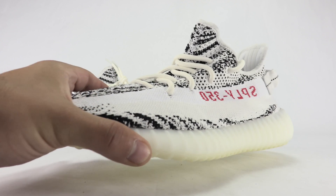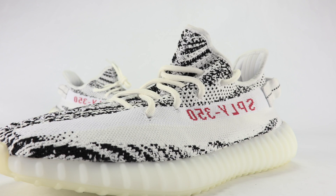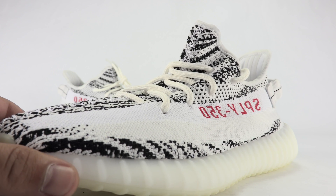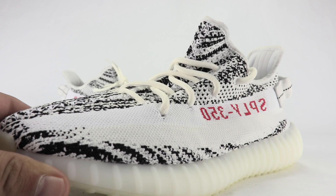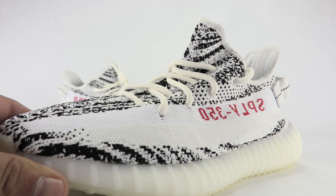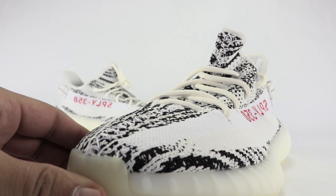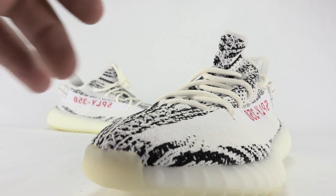It's got primeknit across the uppers and is known as the Zebra because of the white and black theme. You can see all those little graphics through the primeknit. Also, there will be a link in the description below for a real versus fake guide on this pair.